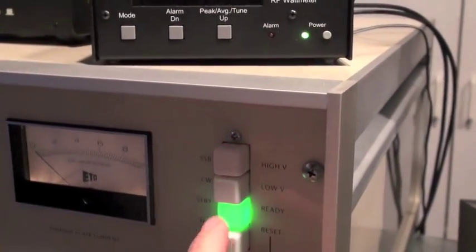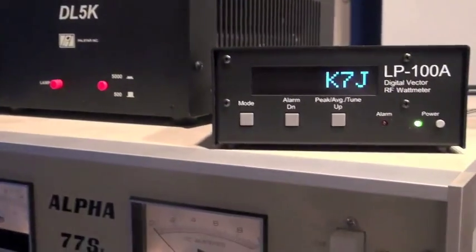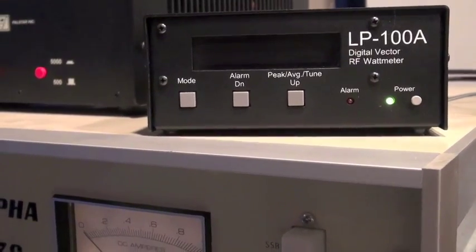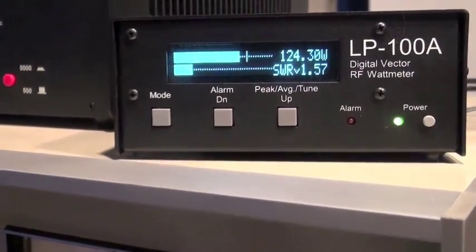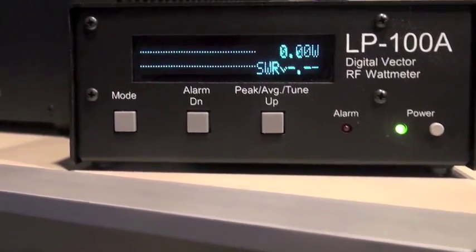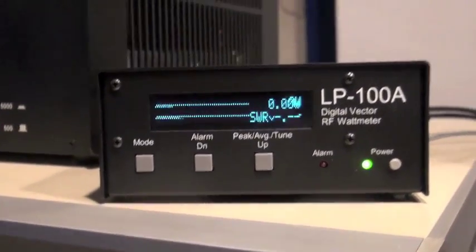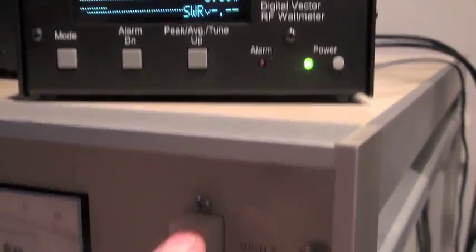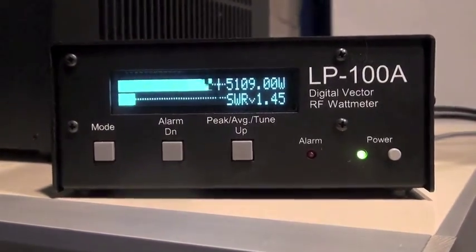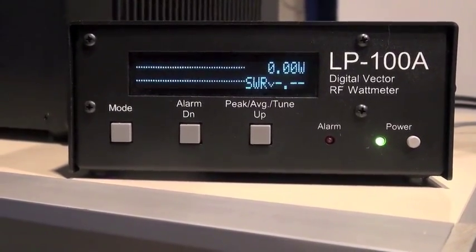The last time we did this test, we were driving the amplifier into the PAL-STAR dummy load with about 130 watts for about 4 kilowatts out. This time, with the new transformer installed, we have about 124 to 125 watts drive — a little less than before. Let's see what that will do for output into the dummy load now with the new transformer. So about 1,000 watts more output into the dummy load.